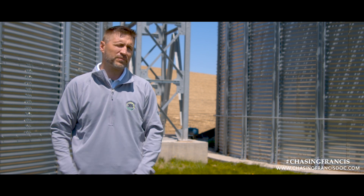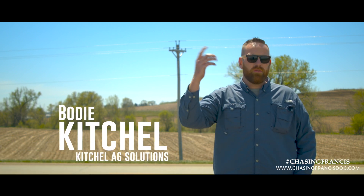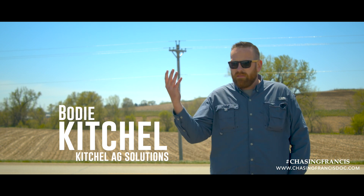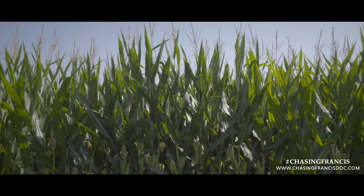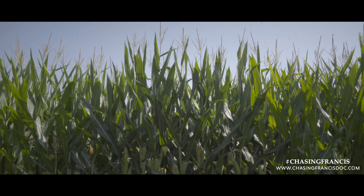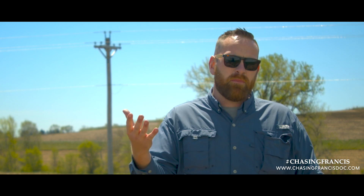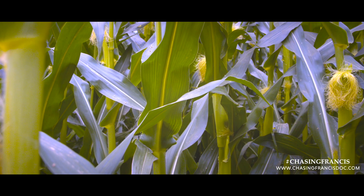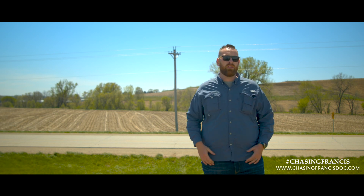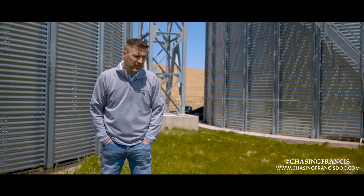The corn plant is really designed to put an ear at a lot of those different nodes. As an industry we're happy with one good-size ear, but it's genetically built to put one at every node on that plant. What determines whether we keep that is how happy the plant really is. If it goes through any stress, its defense mechanisms say to get rid of the secondary ear and keep the main ear — and it will slough off everything else.